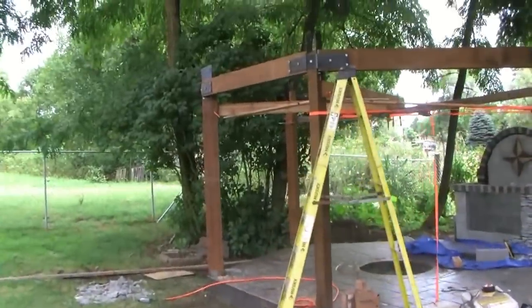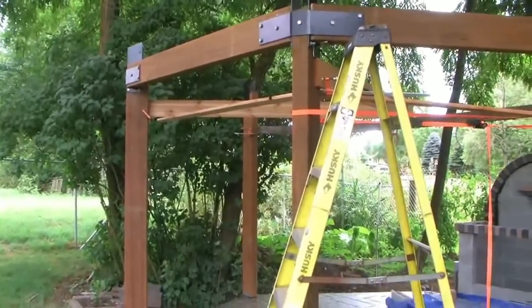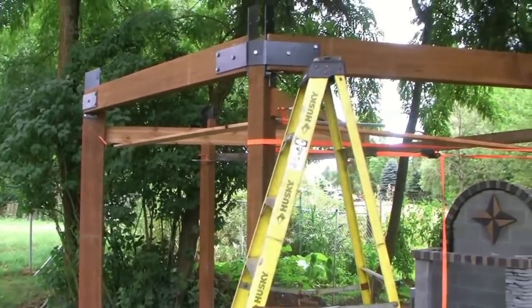Here's the framing. All the parts are coming together, getting everything together.